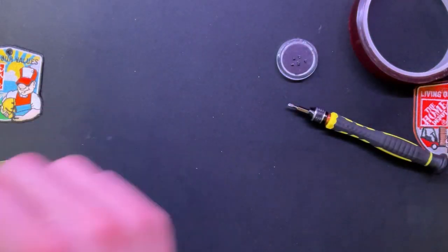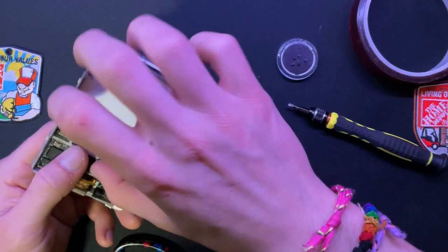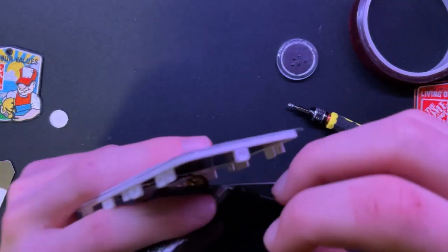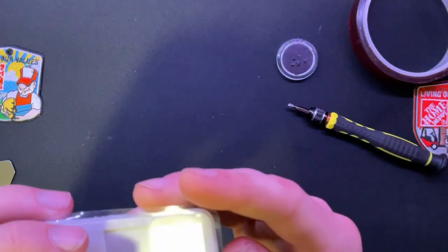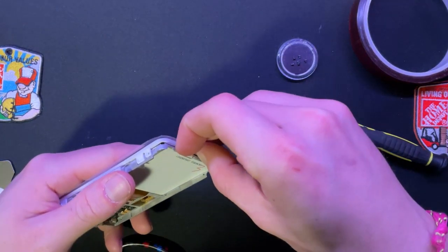Oh, we forgot the screen - oh my god, that was so close! I almost forgot the screen. Don't forget your screen, kids. Screen is now in place and the clip fell out. Okay, I forgot to take off the rubber bit on the faceplate too.